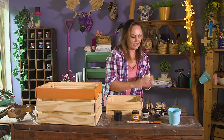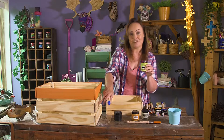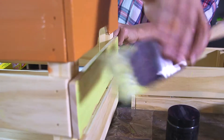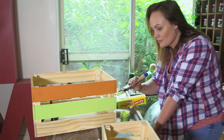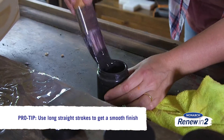Now we've finished that color, we're going on to our lime, and that will be our second piece in our crate. When applying your paint to the surface, make sure you use long straight strokes — that way you're going to get a smoother surface.